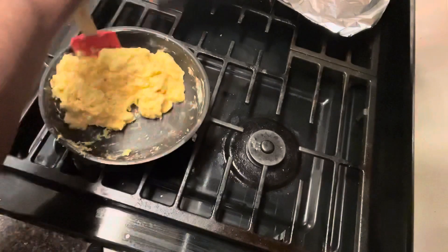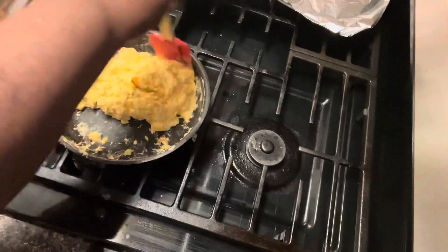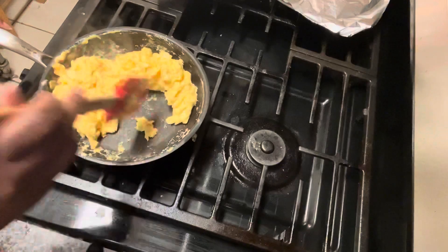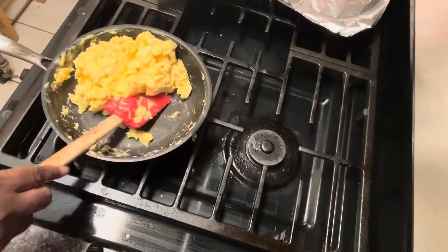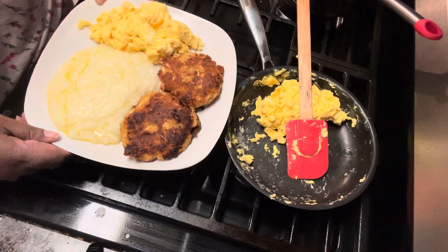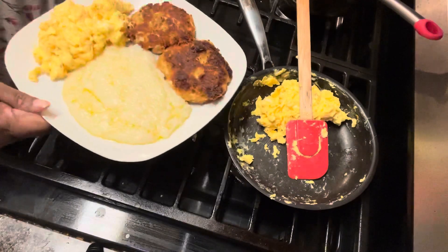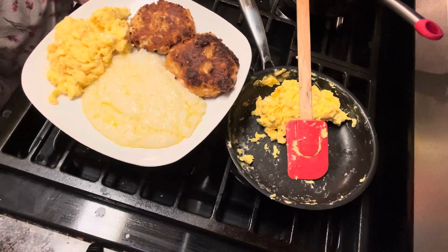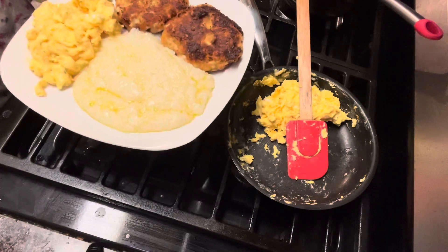Look how fluffy — a fluffy egg, look at that! This is how I like my eggs; I don't like crumbly eggs. I'm cutting the stove off — look at them eggs, nice and fluffy. Alright, let's make this plate: grits, crab cakes, eggs. Who wants some?! Like, share, subscribe, hit that bell to be notified. Comment below — would you like to have this for your Thursday morning breakfast?